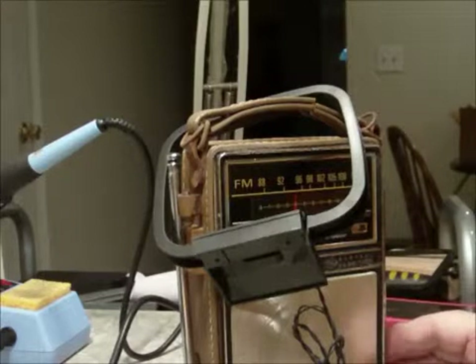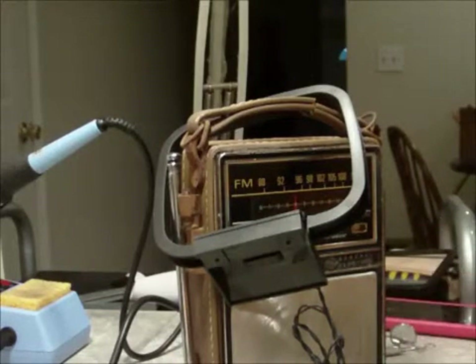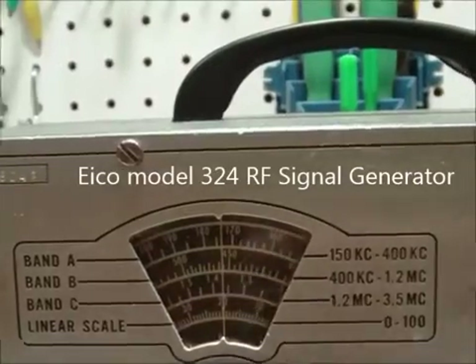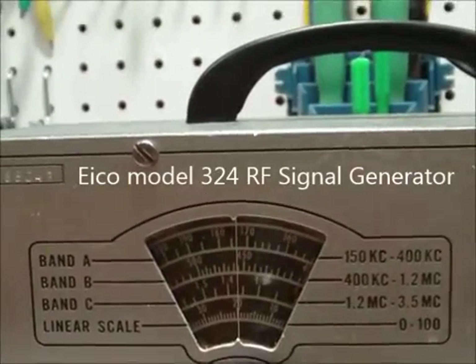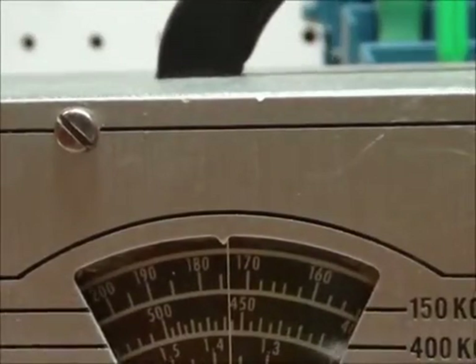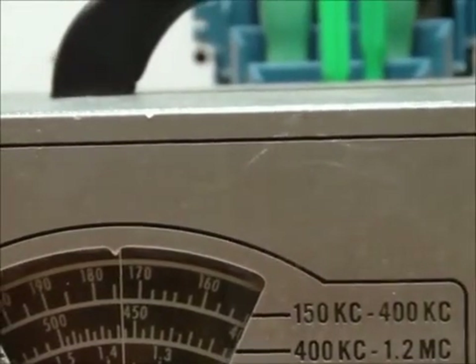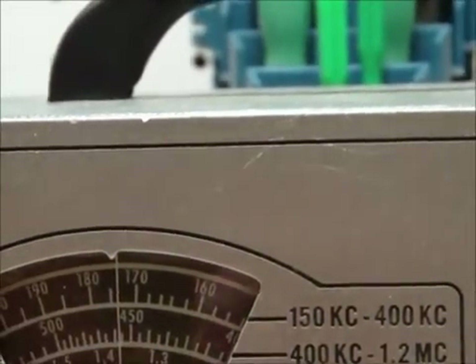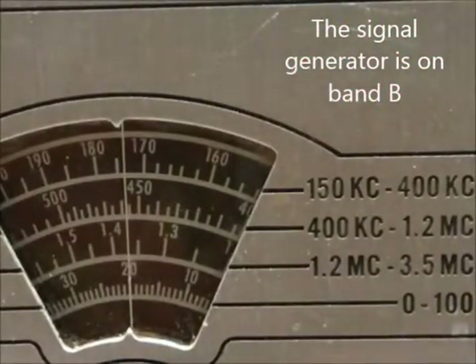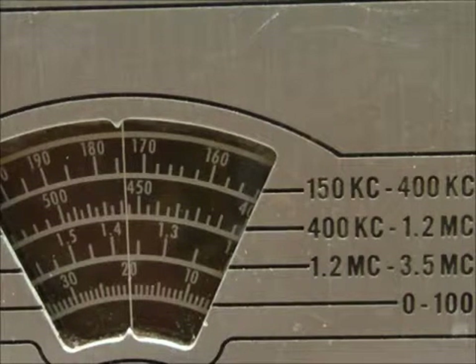You can see it's working pretty good. I'll do a little close-up on it — there we go, if you can read that. It's sitting right on 455 kHz on the dial.